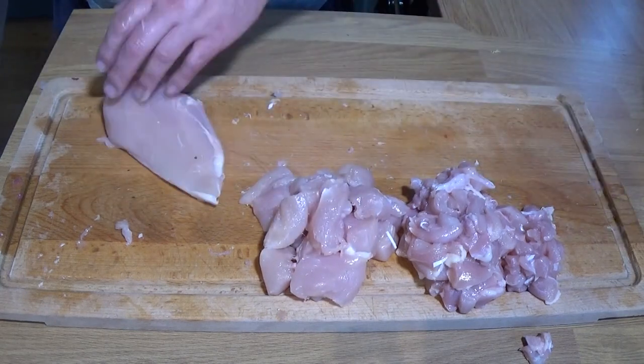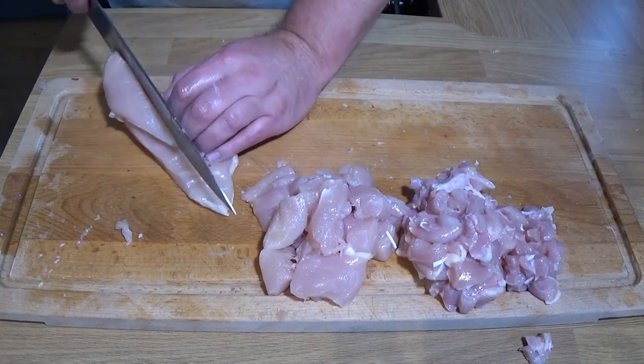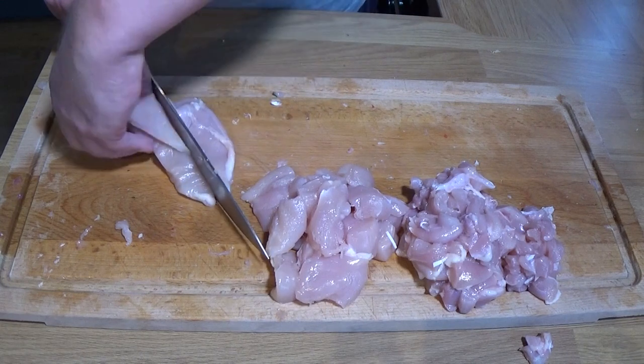That was the fillet from the breast and then I'm going to cut the rest of it into strips — nice large pieces.